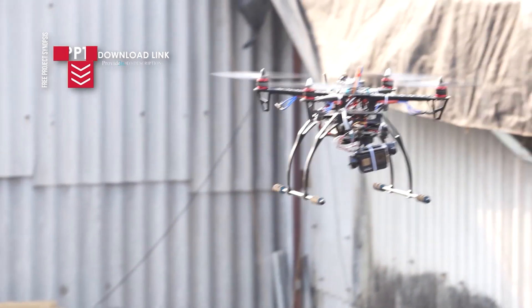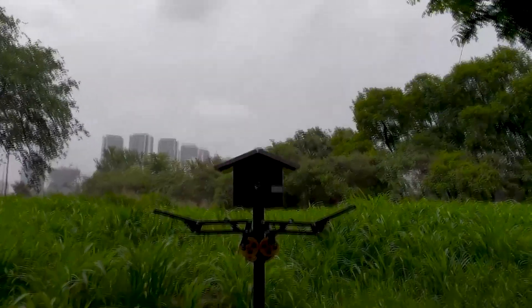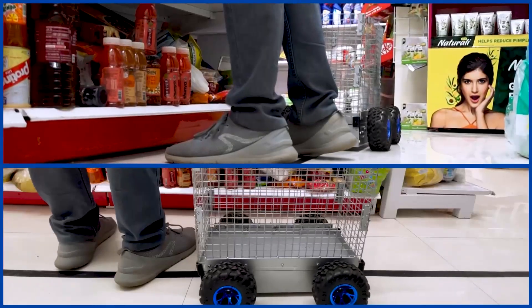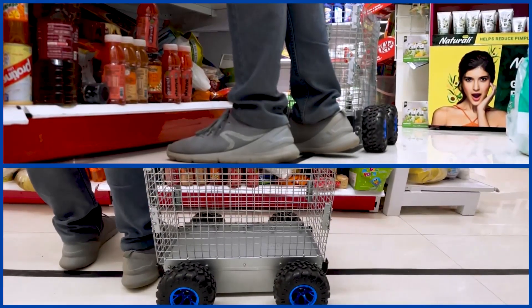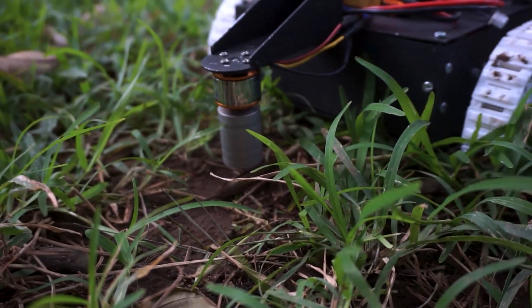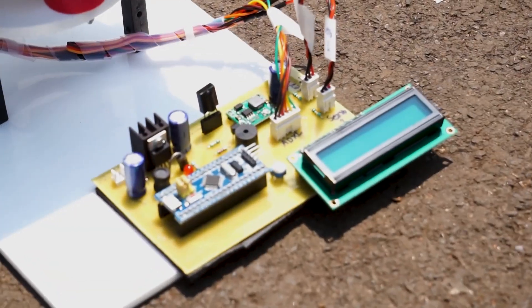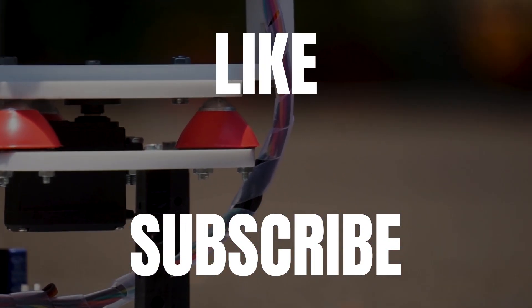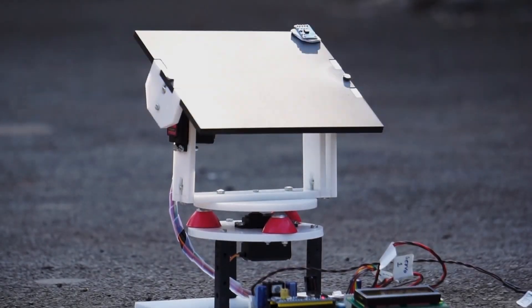These were our top 10 robotics projects for engineering. From swarm robots to smart shopping trolleys, these DIY ideas are perfect for learning and innovation. Which one would you like to try? Let us know in the comments below. Don't forget to like the video and subscribe to our channel for more amazing project ideas. See you in the next video!